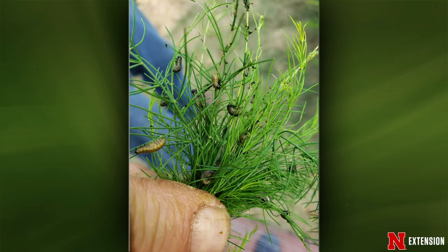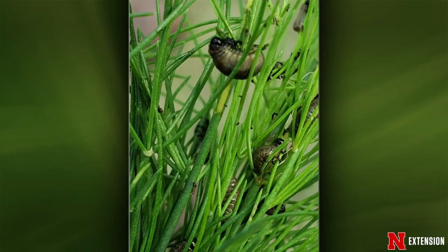A West Point viewer is dealing for the second year with pests on their asparagus that eat an entire stem in a day and cleaned up the foliage. These are asparagus beetle larvae. Since they're larvae, you can try insecticidal soaps, which work better on larvae of insects with a complete life cycle. You can also pick them off by hand, or use insecticides labeled for vegetable garden use. Since the asparagus is past the point of eating, there's a long period before the pre-harvest interval becomes an issue — a good time to control.